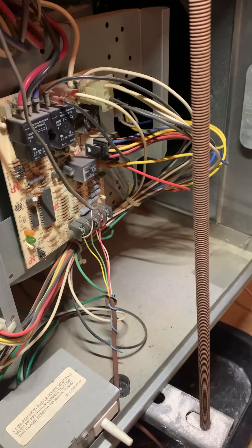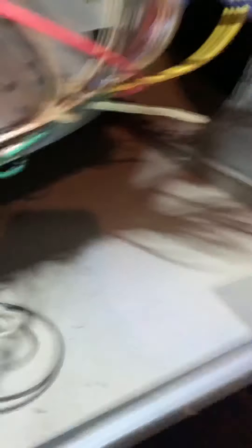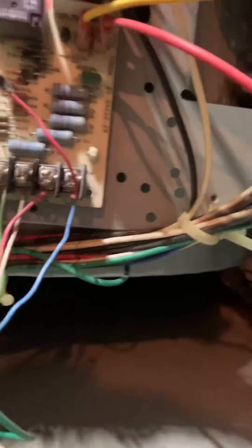Getting back to what we were talking about — this is going to be my blue wire, and that's going to go right here on the end. That's going to give this red R and C the 24 volts it needs to give it power all the time. And that's the only way I've seen Nest really work.